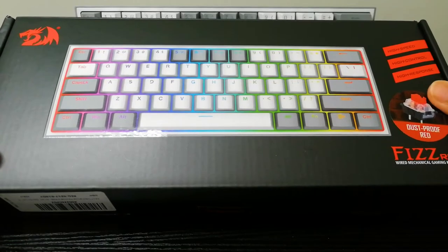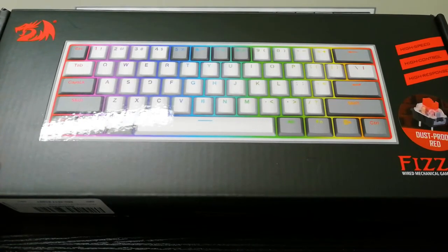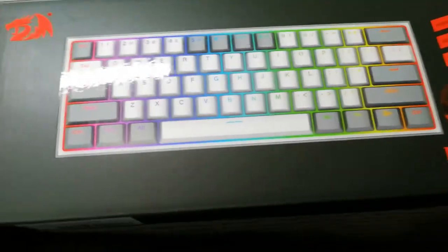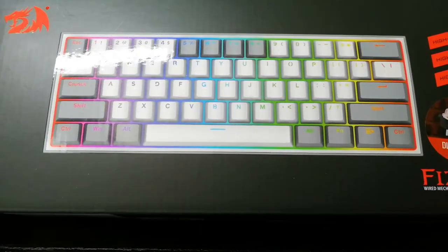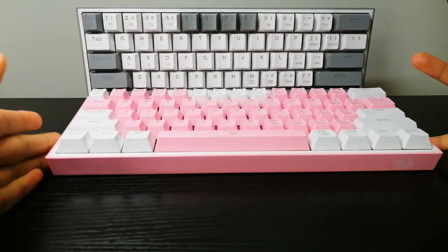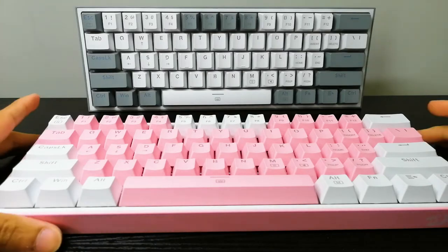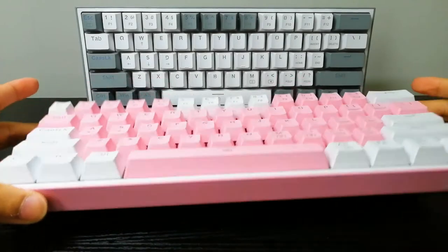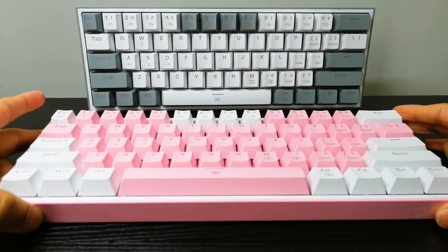Today's product is RedDragon's K617 Fizz RGB mechanical keyboard. Yes, that is a bit of a mouthful, but I am so happy to be getting one of these. I'm so happy I ended up getting two of these. As you can see, I got the gray version and the pink version — the gray obviously for myself and the pink one for my girlfriend because she wanted a keyboard as well.